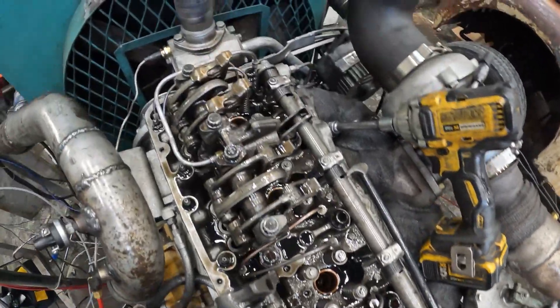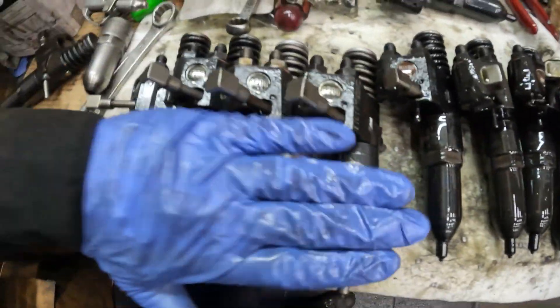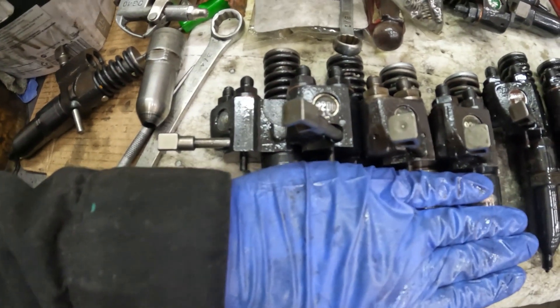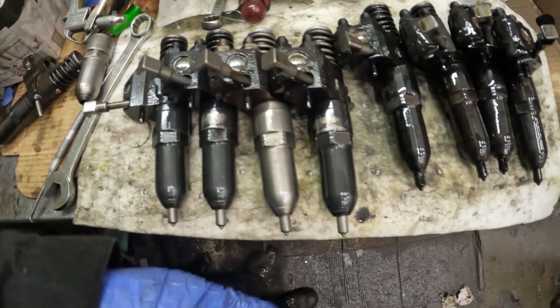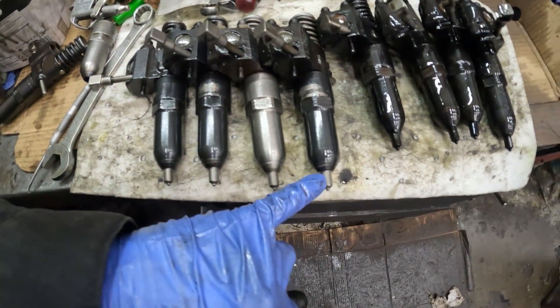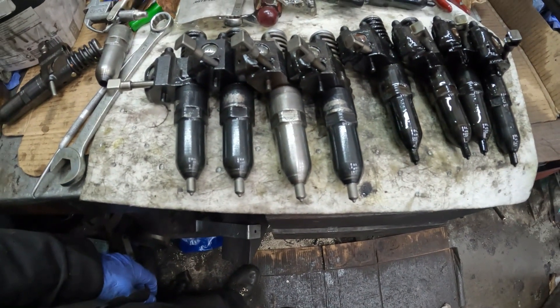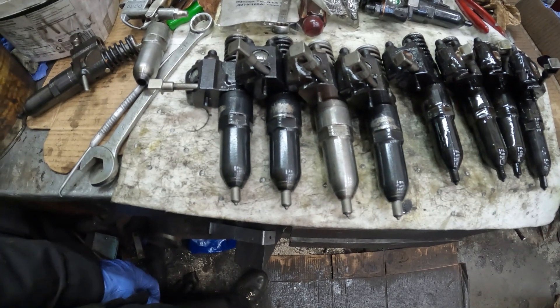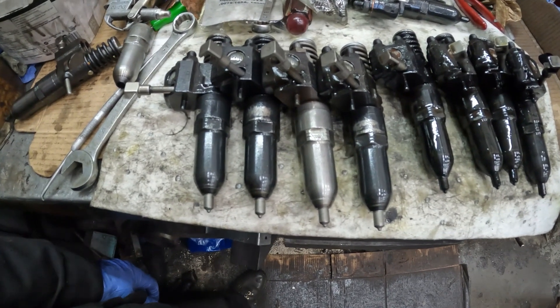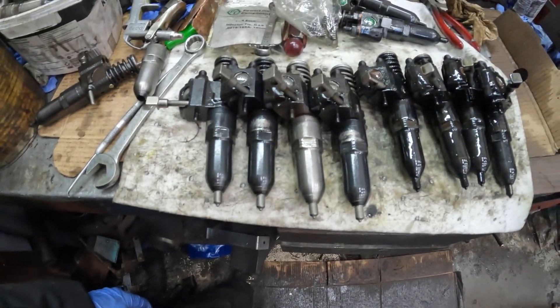I'll swap these injectors out and we'll fire the Mule up and do a few pulls. Okay, the N65s are out — here they are. So we're going to put the 9210s in. This is an experiment. I don't think Detroit ever made 9210s with the 3750 spring — I could be wrong, but I don't think they did. So we'll see how it reacts. It might be a total failure.